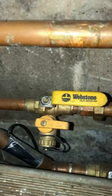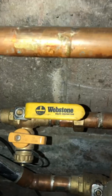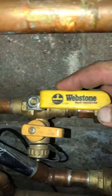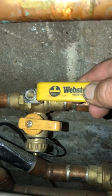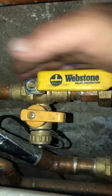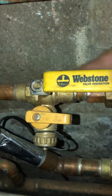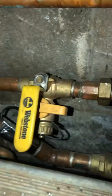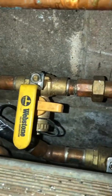Now if you had us install the system, we use these Webstone valves. You can see by the way the arrows are on the handle — right now it's going to flow right through it. This is actually the glycol side of my snow melt. We're not going to flush it, just this is the easiest one to show you. So now when you rotate it 90 degrees, the fluid is going to go this way.